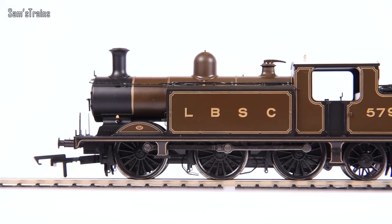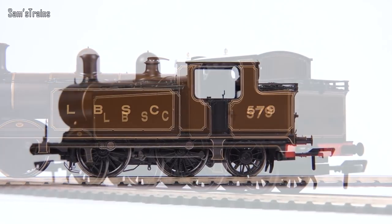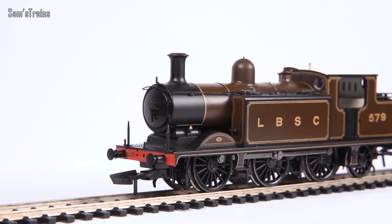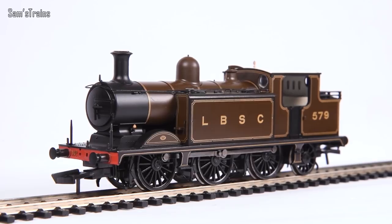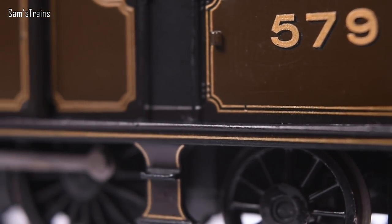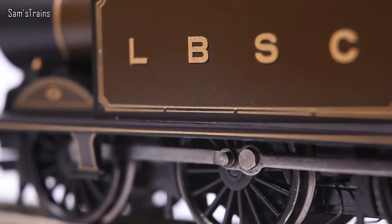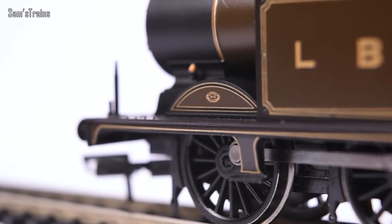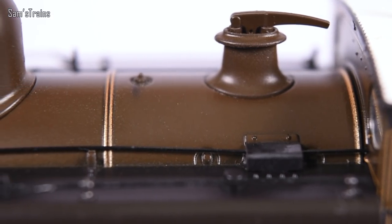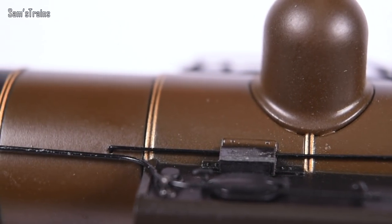The beautiful Bachmann E4 up close. The RRP was £129.99, so under normal circumstances you'd pay more than £100 at retailers. However this is one of those situations where you get exactly what you pay for, because this locomotive screams quality in basically every area. That die-cast metal running board brings a lot of weight - it actually weighs 260 grams, which is more than the Hornby J36 with its tender, and even more than the Hornby Large Prairie, which is a much larger tank engine.